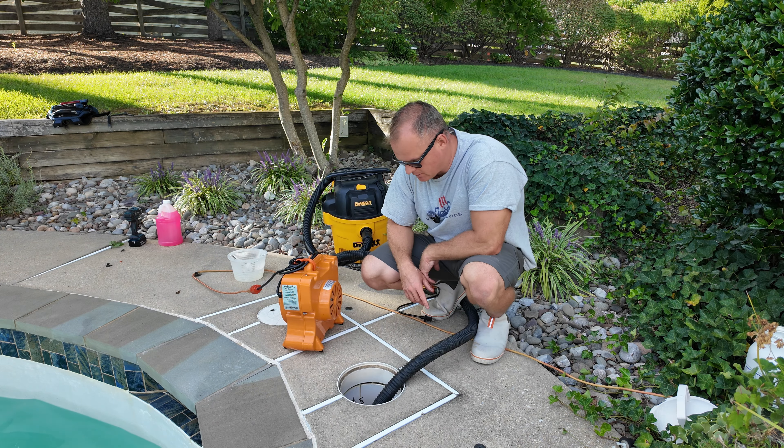Once you install all the plugs nice and tight — sometimes you need a tool — note that some systems have different plugs that are more square-looking rather than round, so make sure you have the right ones. Once you blow all of them out, you're done. You can cover it up, and you have successfully winterized your in-floor cleaning system.